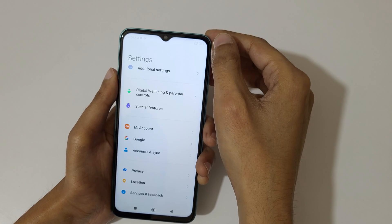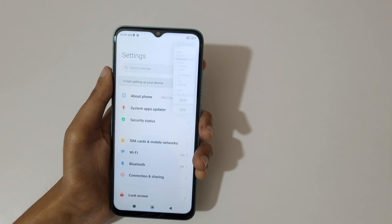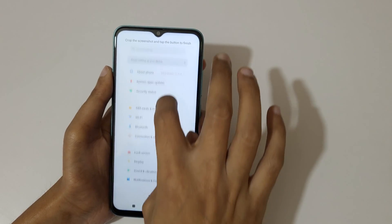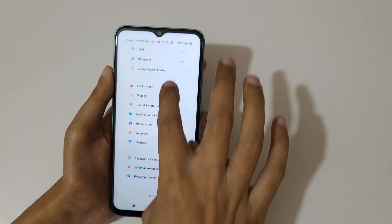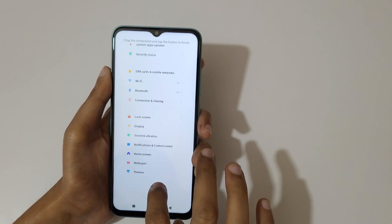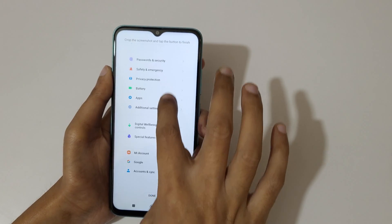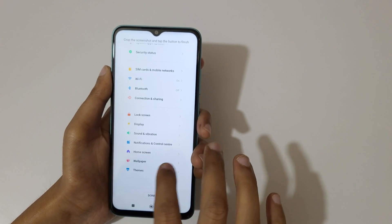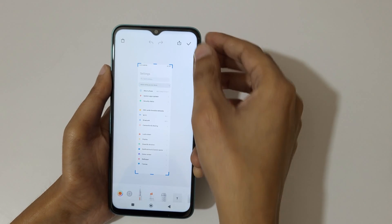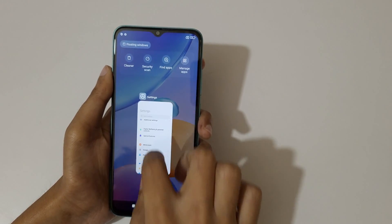Tap here to save it. Just slide down your three fingers and tap on scroll. You can also adjust it with your finger — slide up or down to select the size — and when done, press done to save the screenshot.